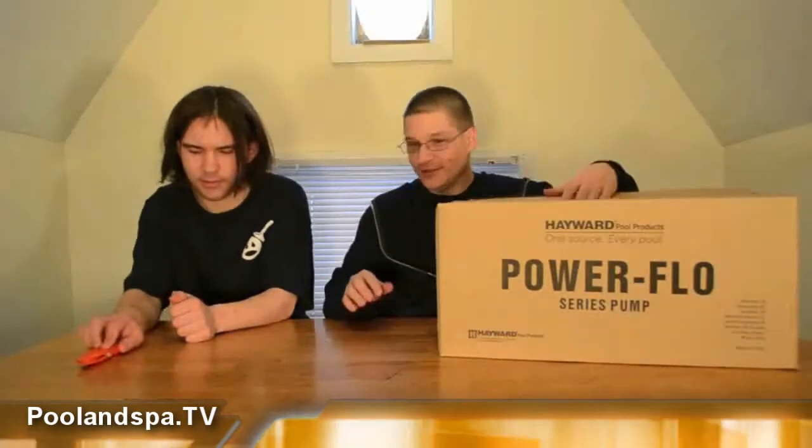Turn it around just like that. Let's see what we got inside. We're going to unpack it here, and as we unpack it, we're going to show you the different parts of it.